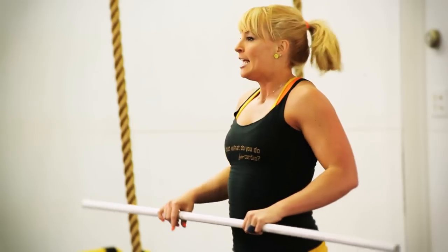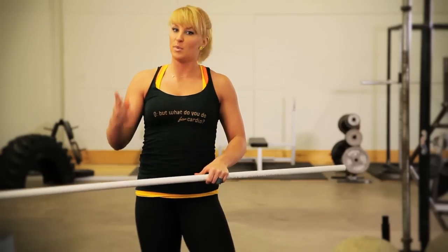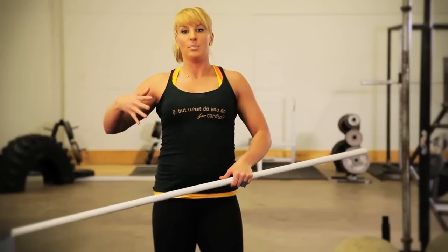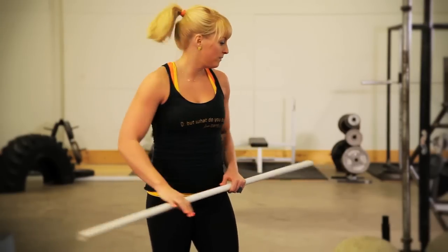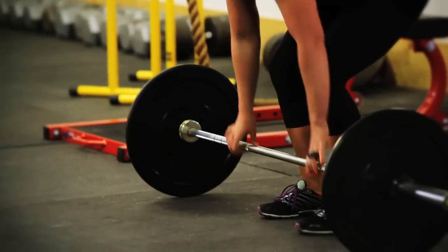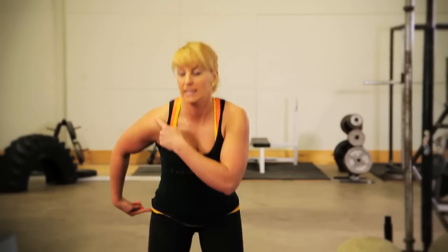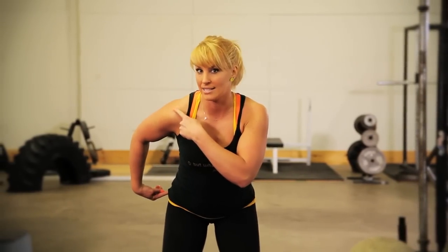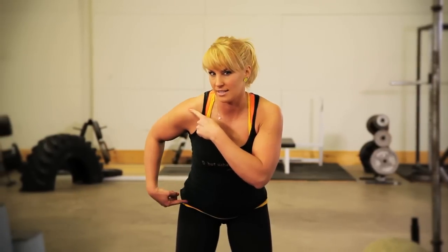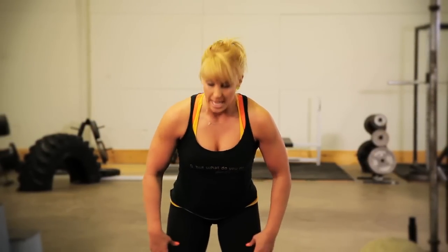I'm gonna show you with a barbell next. Again I don't want to spend a lot of time on the first pull because the most important pull is that second pull — that's when you get to move the bar. That said, your first pull goes best when you think about clearing your knees out of the way and letting your hips and your shoulders rise at exactly the same rate. Back angle stays the same. So going from here to here, and then you're ready to go on that second pull.